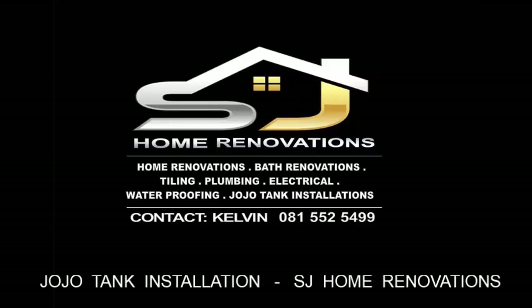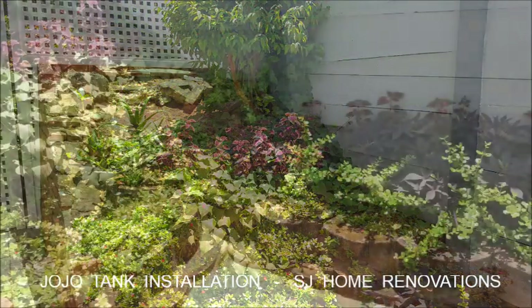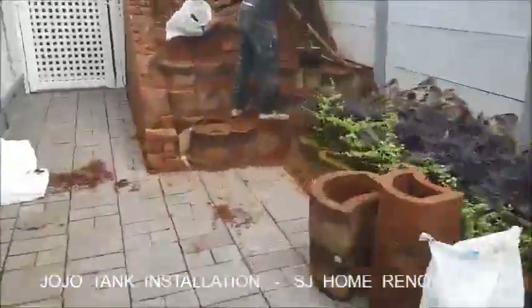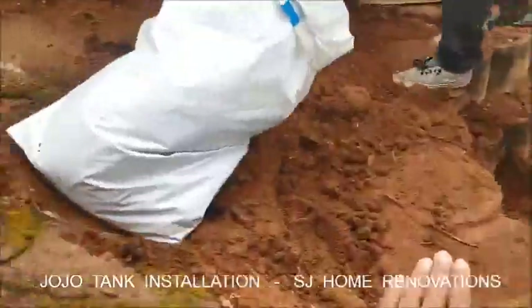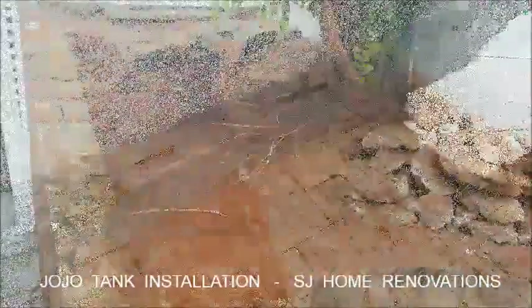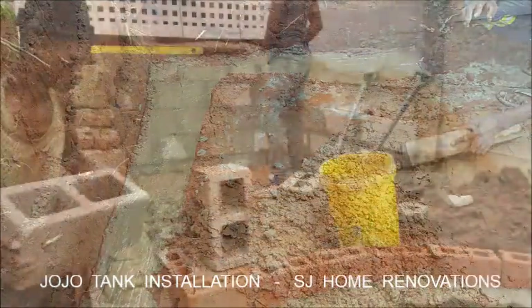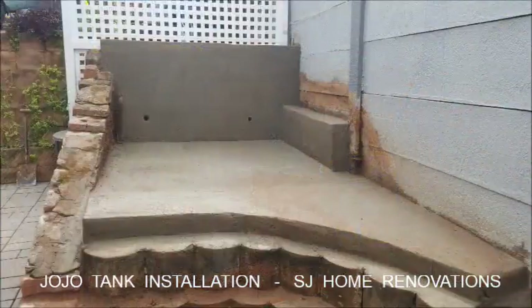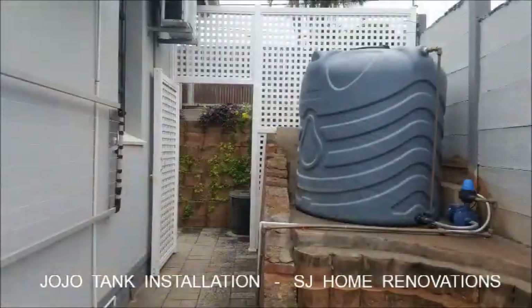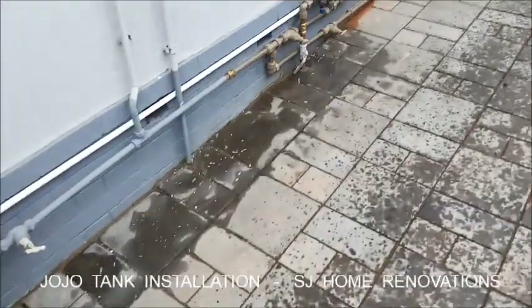Thank you for joining us. Hi, so we're in Dubonaut.